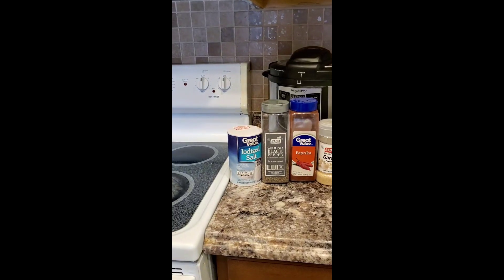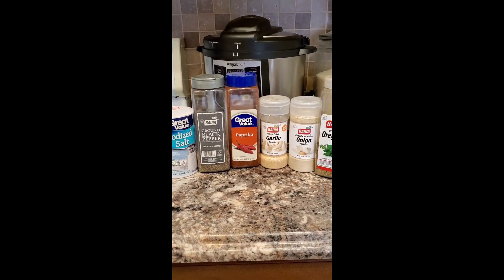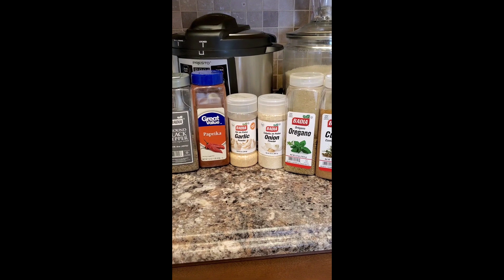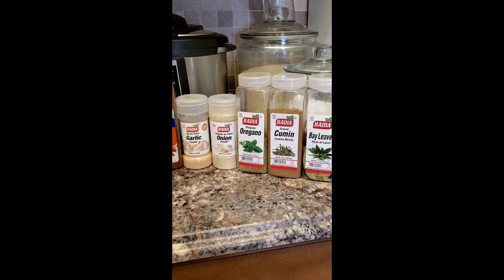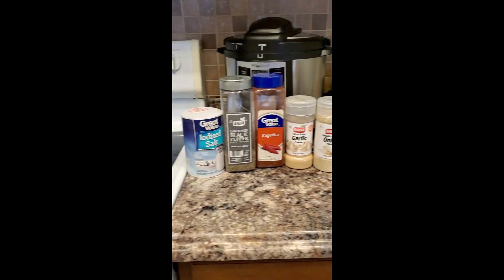Here are the spices we're going to need: salt, black pepper, paprika, garlic powder, onion powder, oregano, cumin, and throw a bay leaf in there. I'll show you how as soon as we get cooking.